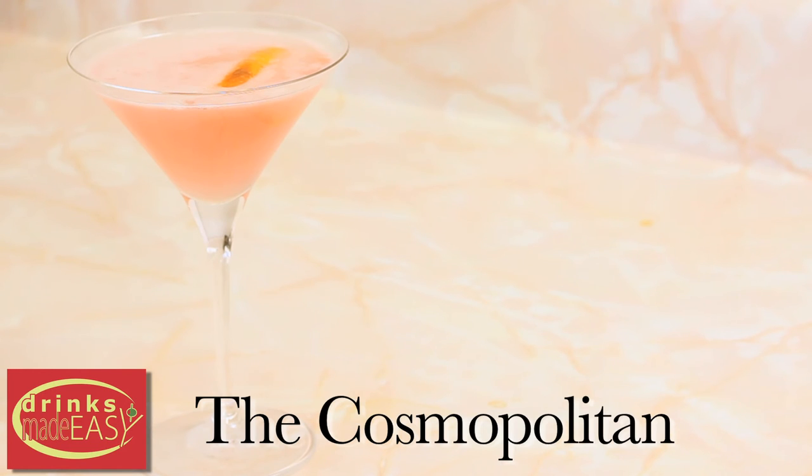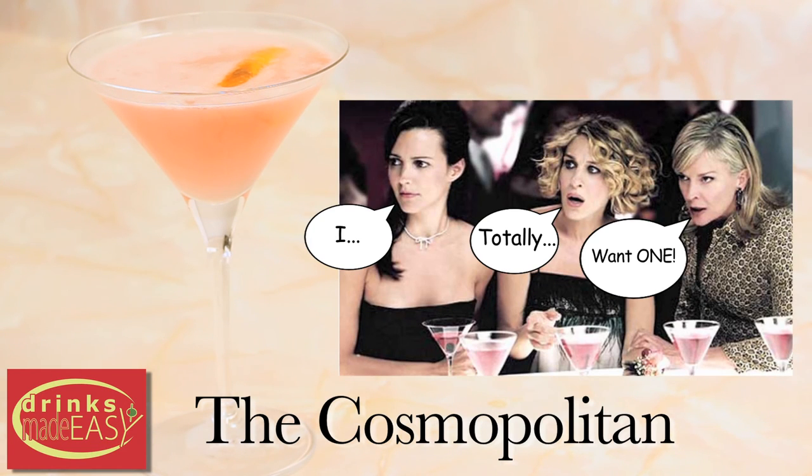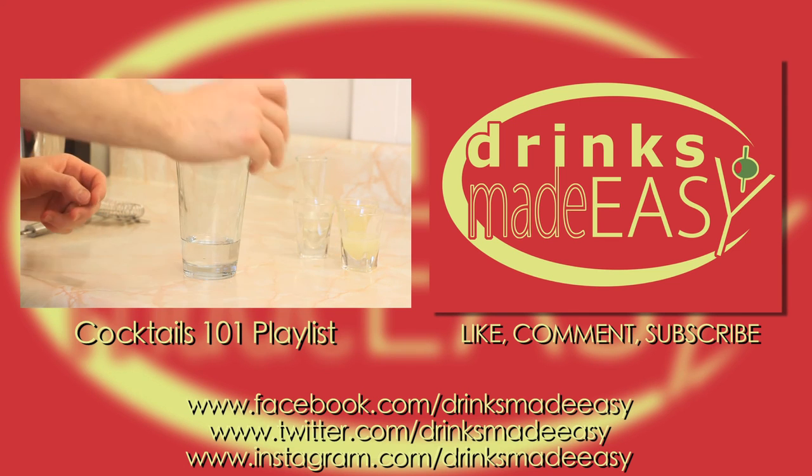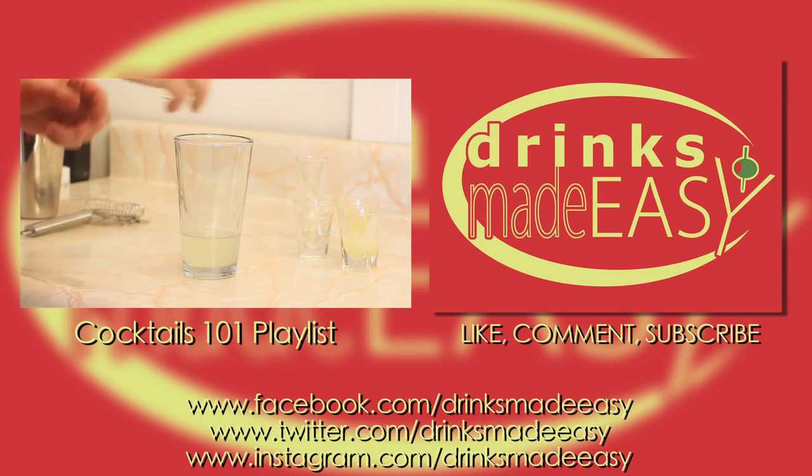And there you have the Cosmopolitan. Thanks so much for watching and please remember to always drink responsibly, because everybody likes to make friends, but no one likes to make them in a prison shower.